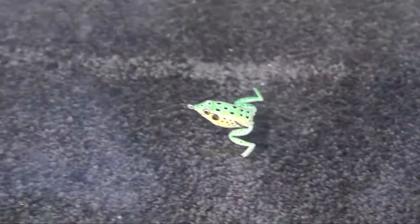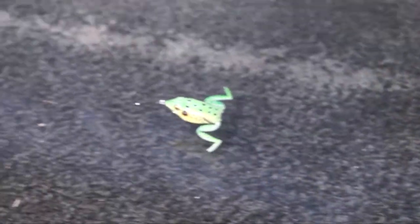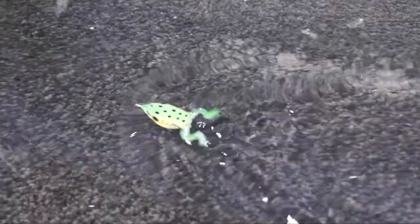The Pocket Frog and Lunker Frog have a great natural stop-and-go action. When the bass see this in the water — even in crystal clear water — they have no idea that it's not a real frog.